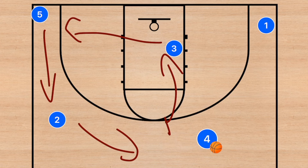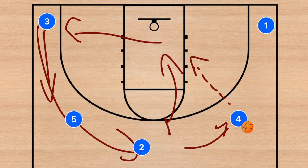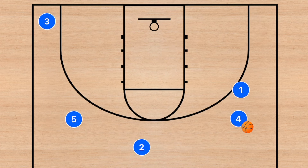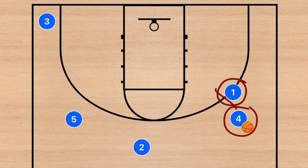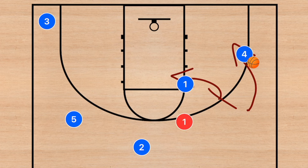If no options are there, player one clears out and player three does a dribble handoff with player four. Player three rolls, player two rotates up, player five lifts, and player three clears out. Player four can pass to player three. We then have player one set a screen — it's a small-on-big screen, very rare in basketball. In this case it's a one-on-four or one-on-five screen, and player four attacks the baseline while player one short rolls to the high post, hoping for a defensive switch that creates a size mismatch.